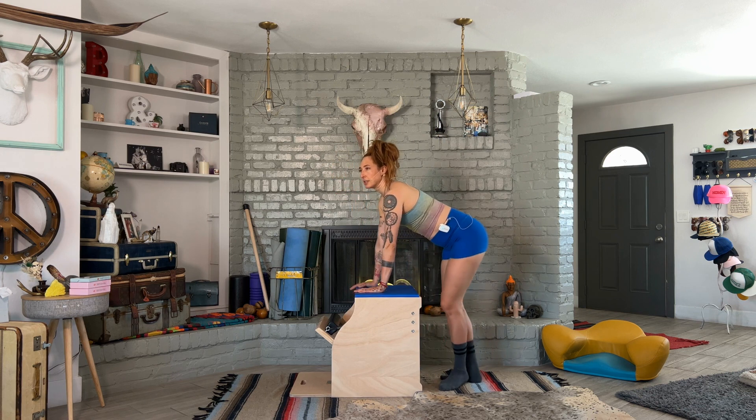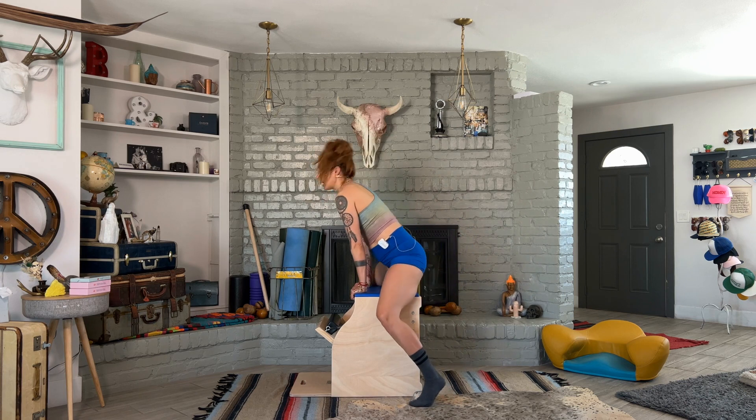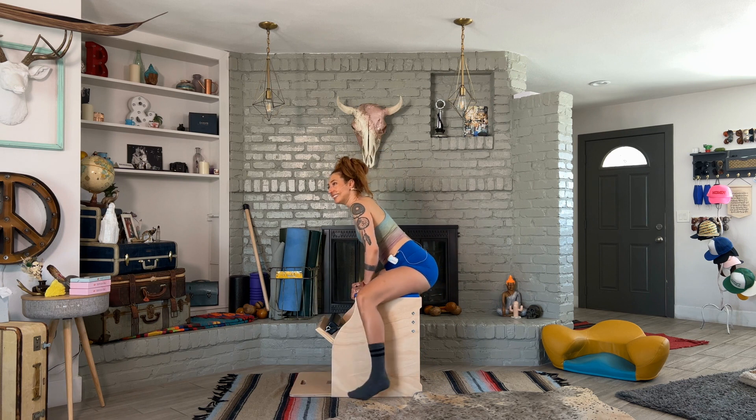Some people do fancy mounts for their horseback — they'll come in from the side, they'll hop on from the back. But I am not that graceful, and it's also not necessary. Just get on the chair.